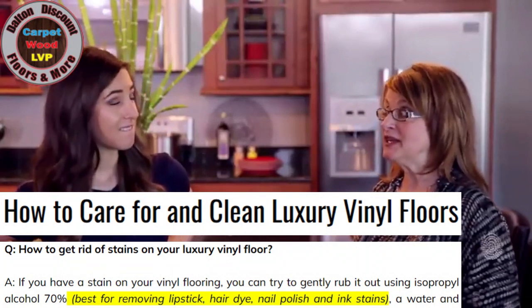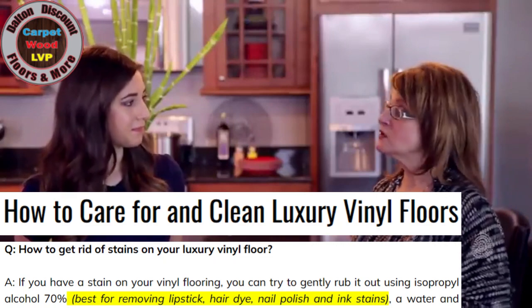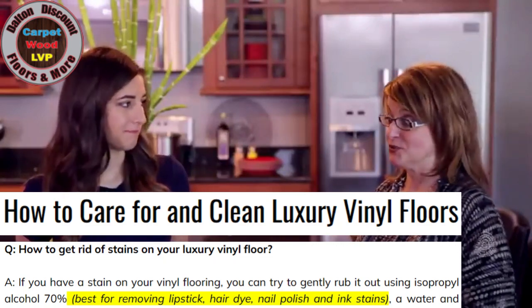You must use a laminate-approved product and nothing else. The soaps, the oils, the pine-based cleaners — you're going to get the haze. That haze horror is just what's going to happen.